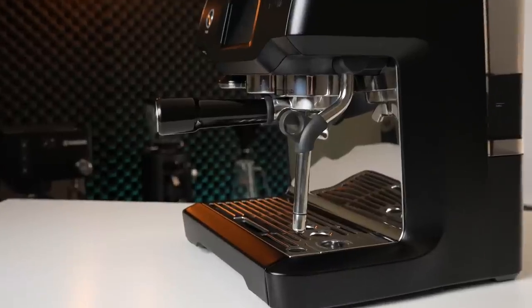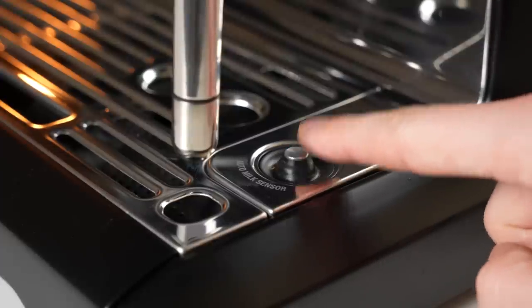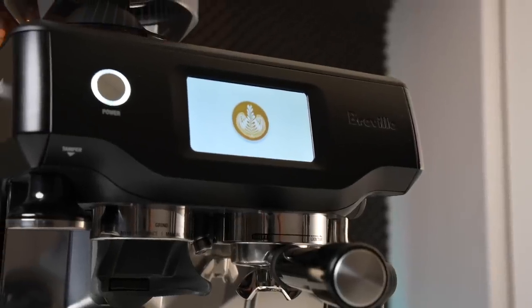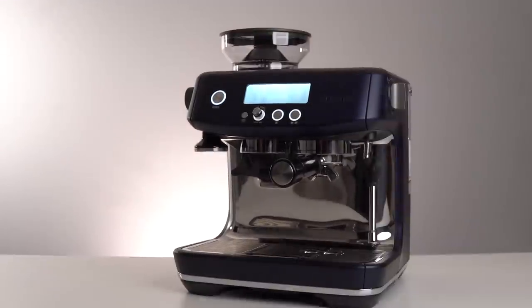One notable difference with the Touch is the inclusion of an automatic steam wand and temperature sensor, which we'll take a look at later in the video. Speaking of functional differences, let's move on to the actual user experience, as this is undeniably one of the biggest differences between the Touch and more analog Breville models. Despite using the same shell as the Barista Express, the Barista Touch is completely different under the hood — it's a newer generation machine benefiting from Breville's newest Thermojet heating system, also found on the Barista Pro.